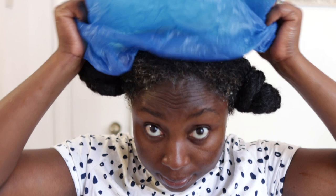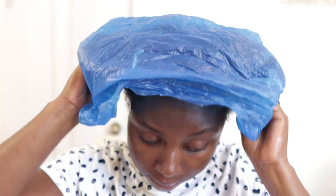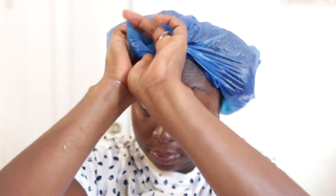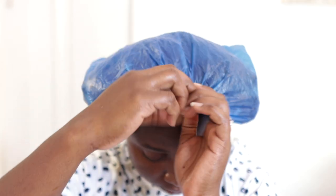At this point we're done applying the pre-poo treatment. I'm going to put a plastic bag on my hair and let it sit for about 30 to 45 minutes. If you've got more time, go ahead and leave it for longer — it could be two to three hours. Then we're going to go ahead and wash this off.